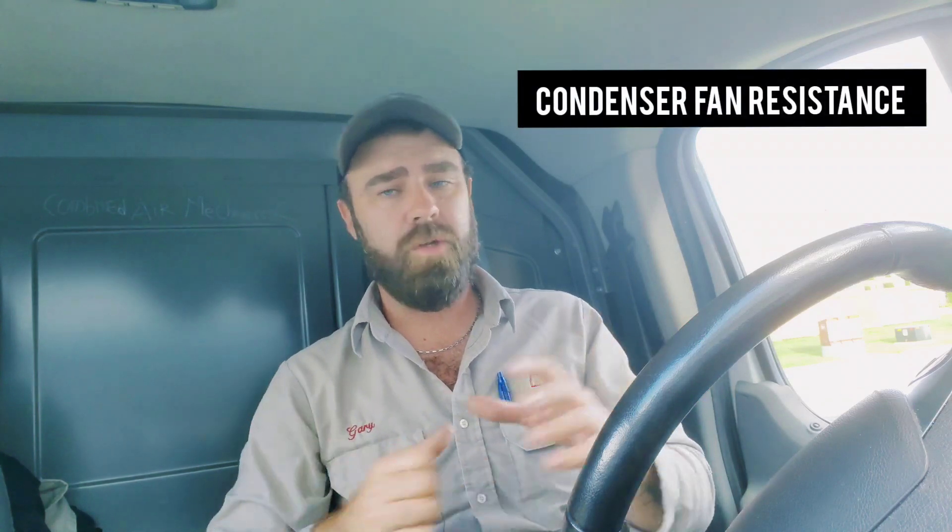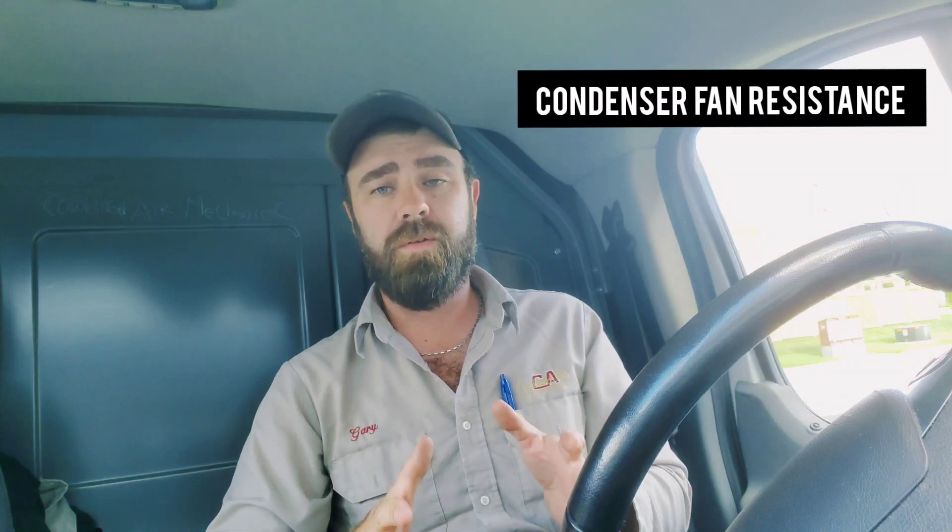Hey, what's up guys? Welcome to the channel. I'm going to show you this one minute HVAC tip that's going to be very helpful for you guys out in the field troubleshooting condenser fans and blower fans. You can't have them spinning when you're checking resistance, and here's why.